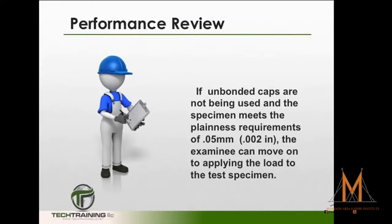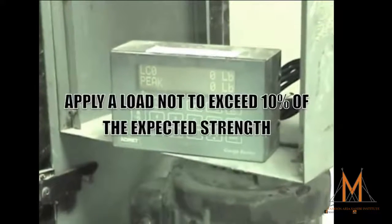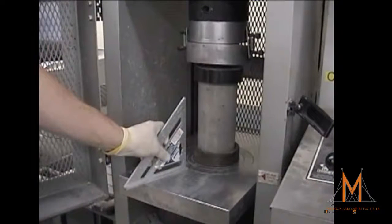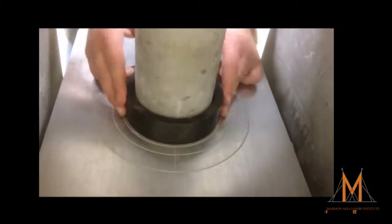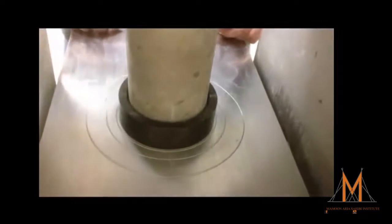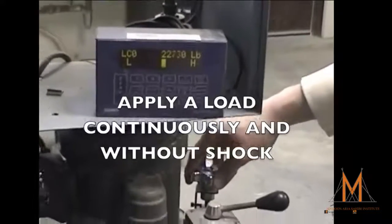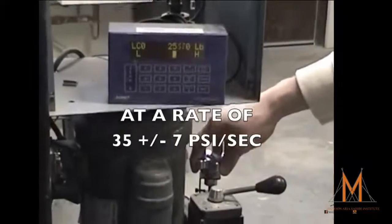However, if unbonded caps are being used, there are other steps which must be taken. For unbonded caps, we want to apply a load to the specimen of less than 10% of the anticipated specimen strength, and then check that the axis of the cylinder does not depart from vertical by more than 0.5 degrees, and that the ends of the cylinders are centered within the retaining rings. We can now apply the load continuously and without shock at a rate of 35 plus or minus 7 psi per second during the latter phase of the anticipated load.